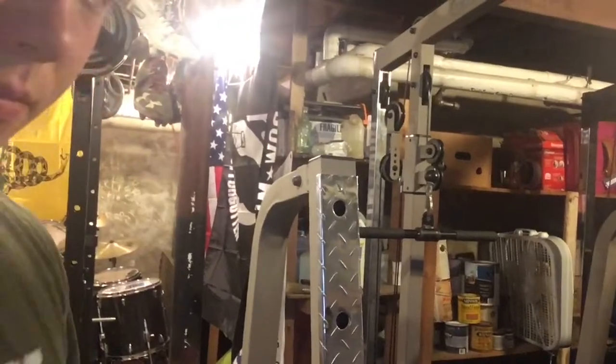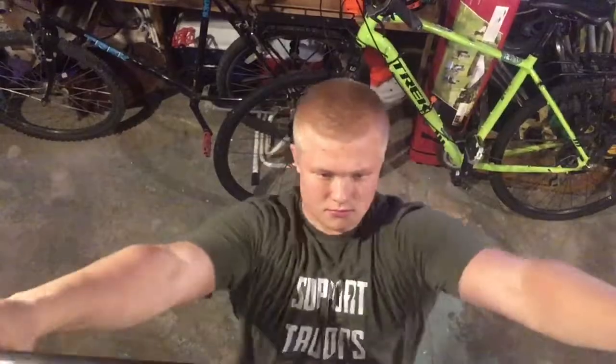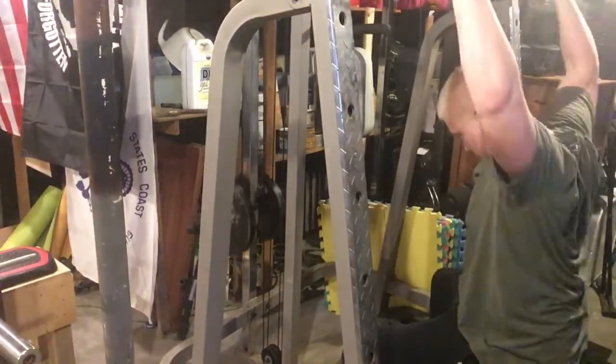So for our last accessory we got some lat pulls. We're using this machine over here — decent cable machine, it's got the squat rack on it too. We used to use it for benching but it just wasn't as safe as a pull rack would be, so now we just use it as a cable pull kind of machine. For this last set we're going to be doing an overload set — doing like 140 for the lat pulls.